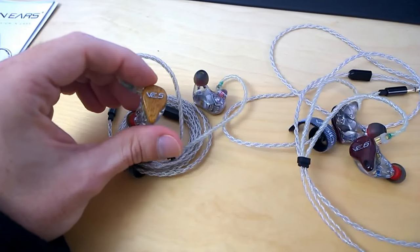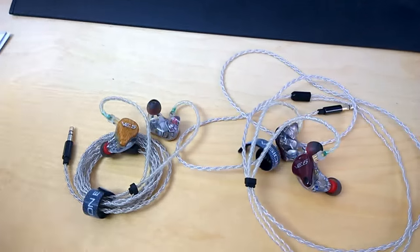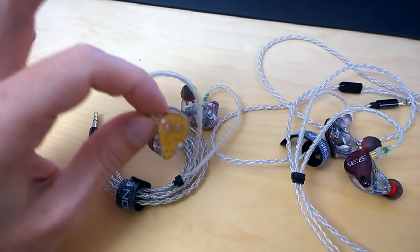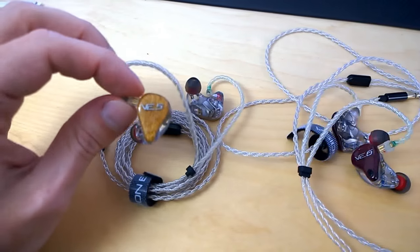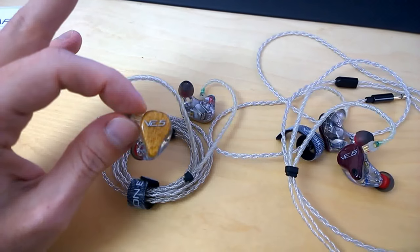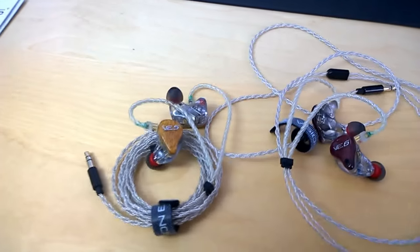Even if you EQ the VE5 for a little more bass, the VE6 is still ahead in the bass and sub-bass department. But for acoustic music and music with singing involved, the VE5 is an excellent headphone — very engaging, not boring at all. It has a great soundstage, which surprised me because I've had over-ear headphones with less soundstage, and very good separation. So the stage is big and you can clearly place where instruments are relative to each other. For instrumental music I preferred the VE5 over the VE6 — don't be fooled by the driver count. The tuning is very good: airy, not too harsh, not too bright, with a nice bass foundation.